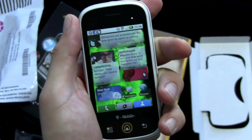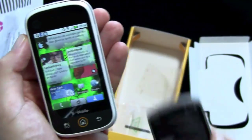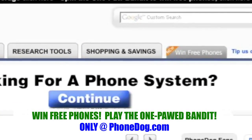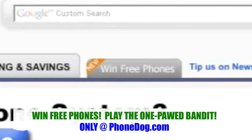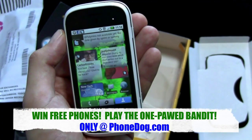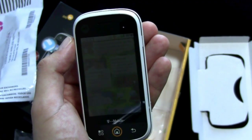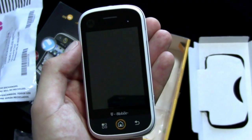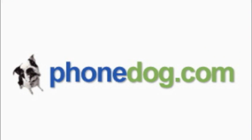I'm Noah from PhoneDog.com. Much more on the CLIQ coming soon, not to mention all the other phones. Maybe we'll do another Android dogfight soon on PhoneDog.com. The OnePod Bandit — we've been giving away phones, over 50 already this year. We're getting ready for the Blitz — it's football season, so we're giving away a ton of phones between now and the end of 2009. That's rolling out very shortly. Stay tuned to PhoneDog.com. Until next time, thanks for watching. Bye-bye.